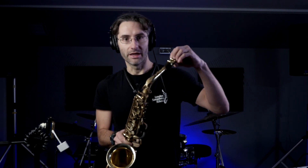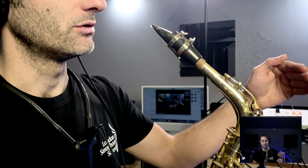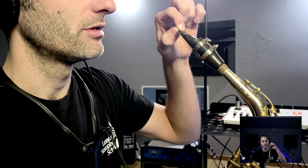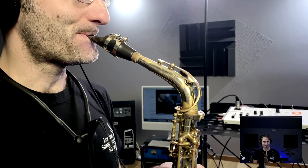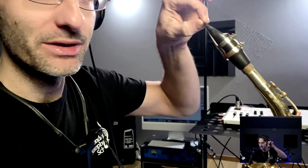The very first thing is finding the sweet spot on the mouthpiece. Depending on where you are on the mouthpiece, your sound is going to change. If you have very, very little mouthpiece in your mouth, this is going to happen — I get no sound, I get nothing, because I'm just closing the gap in here.